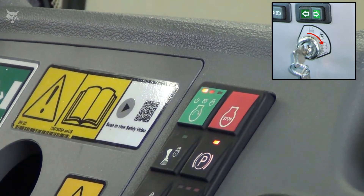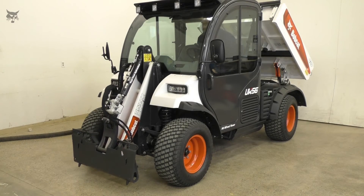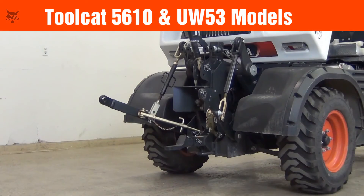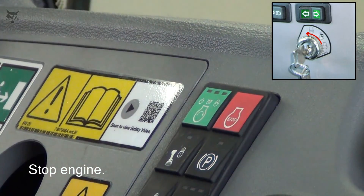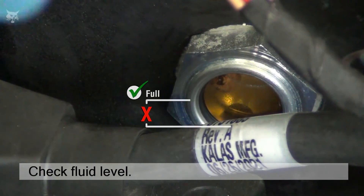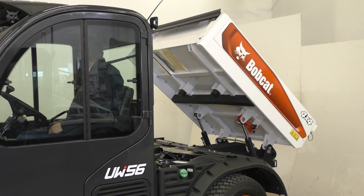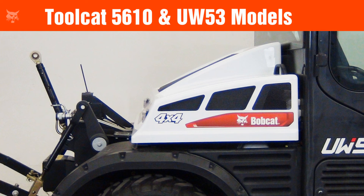Now to complete the process, start the engine and operate the hydraulic controls to cycle fluid throughout the system. This will assist with venting any excess air in the hydraulic system and improving hydraulic performance. Then stop the engine. Check for leaks at the filters, and check the fluid level in the sight gauge to make sure the level is still within spec. If not, add fluid as needed. Remove the cargo box support and lower the cargo box. Or on the UW-53 and 5610 models, lower the rear cover and ensure it's securely latched.